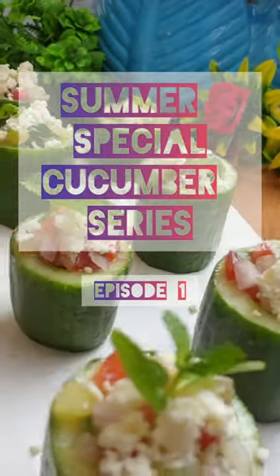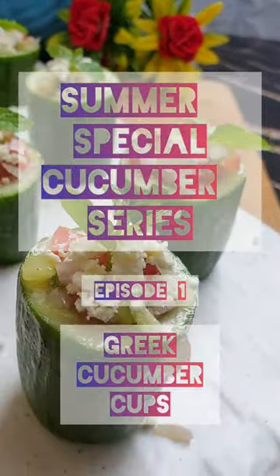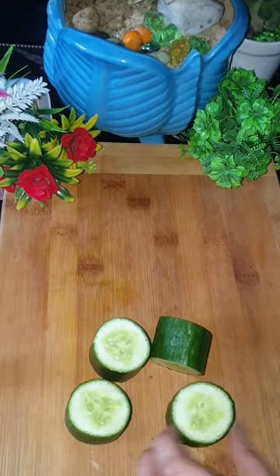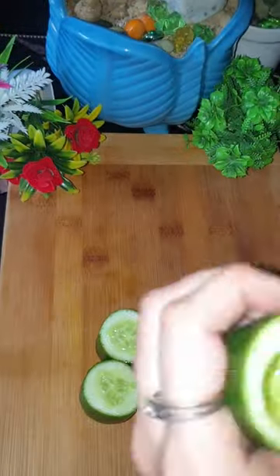Hello everyone, we are starting another summer series — the summer special cucumber series — and here is your first episode: Greek cucumber cups. This is a very simple yet very interesting recipe, so let's get started.